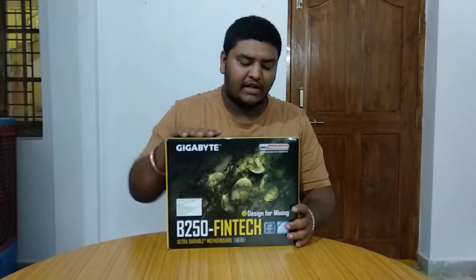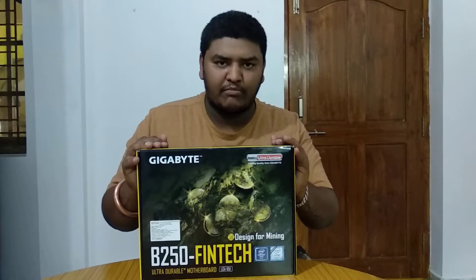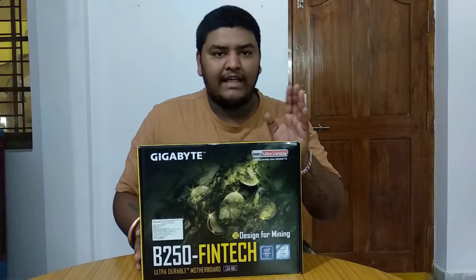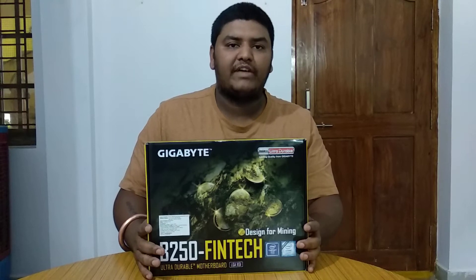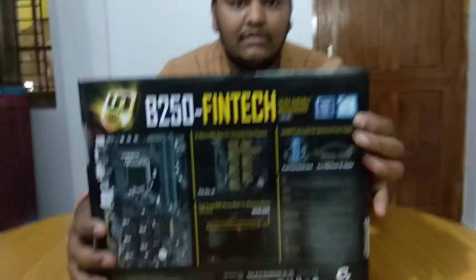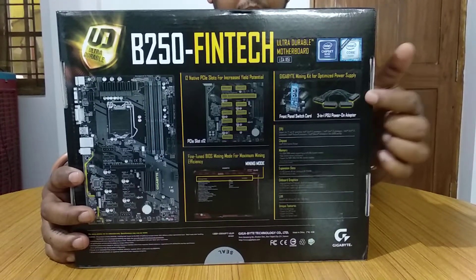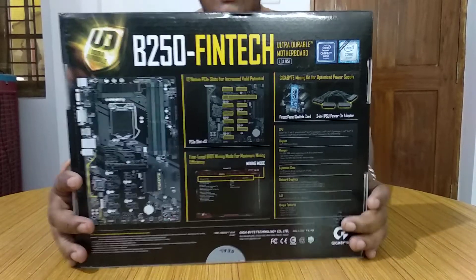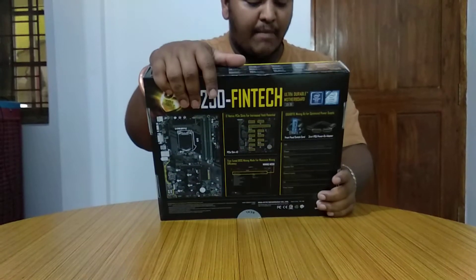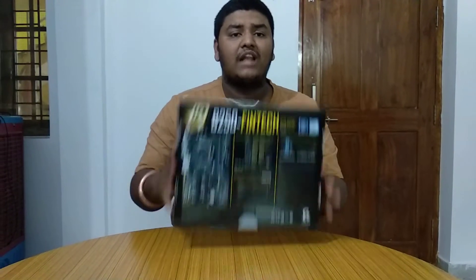Hey, what's up guys, this is Pramol here from ePramTech and today we are going to unbox the Gigabyte B250 Fintech motherboard. This is an exclusive motherboard from Gigabyte for mining. There has been a delay, but they have done all the research and planning. Unlike all motherboards, it comes with an on/off button, a reset button, and a triple PSU link inside the box. It's bang for the buck and the MRP of this item is 16,400, imported in January.